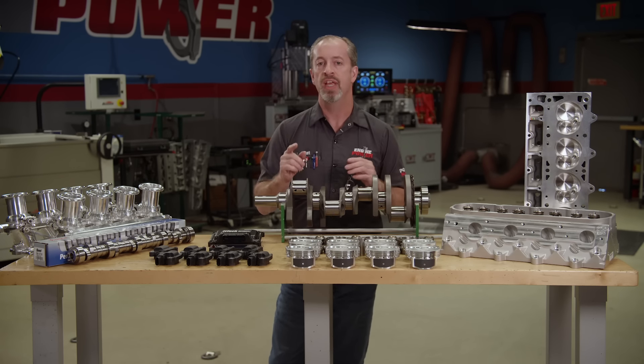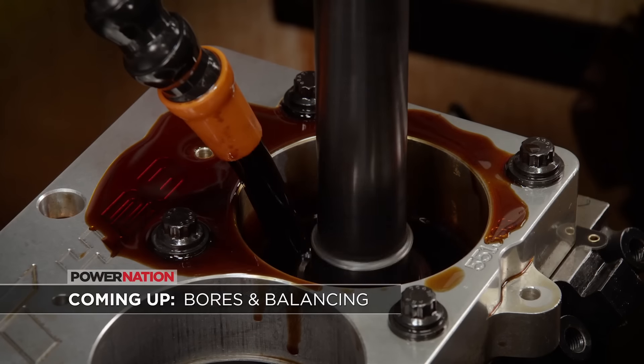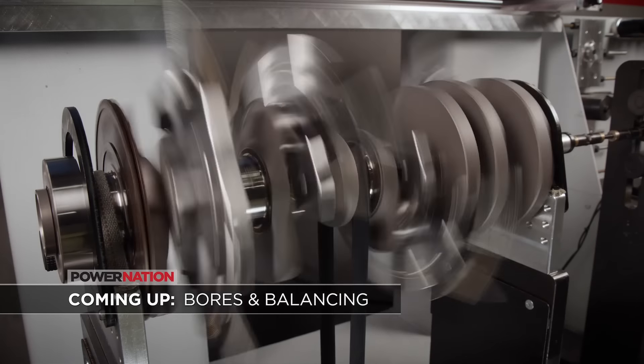The first thing we have to do is get some block prep done — that's up next. Coming up, we'll show you how a torque plate helps us get rid of nasty distortions in the cylinders of an engine block, and we give the crankshaft a next-level balancing job.